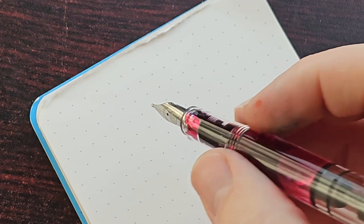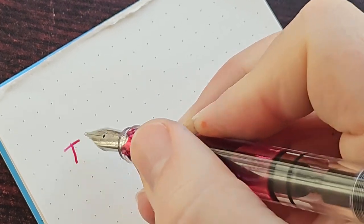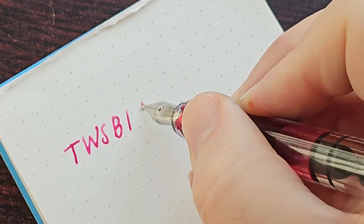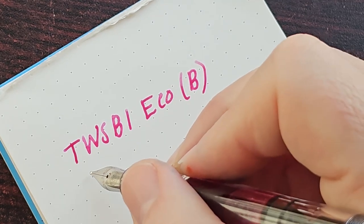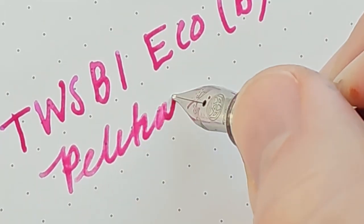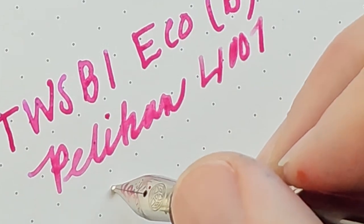So what I have here — I will do just a very quick writing sample. This is the Twispy Eco with a broad nib, and my ink is Pelican 4001 pink.